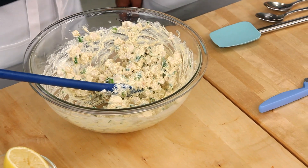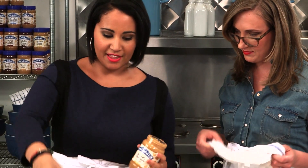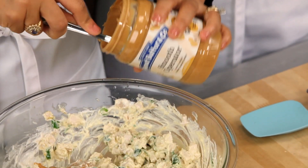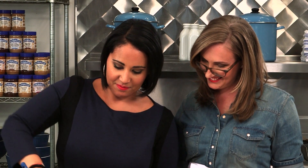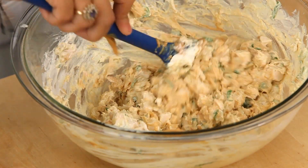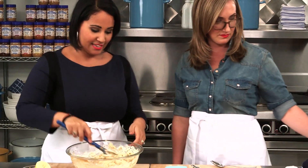And now we've got some peanut butter. I'm using smooth for this because it's going to be a nice creamy filling — just a nice generous scoop and stir that in. The peanut and the curry work really well together. This is our filling — honestly it would be awesome on its own as a chicken salad.